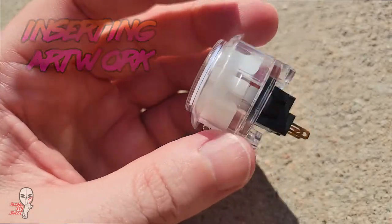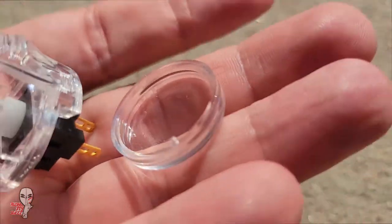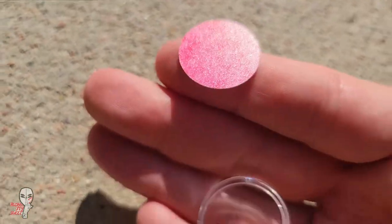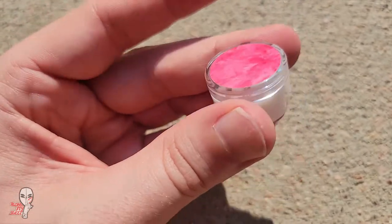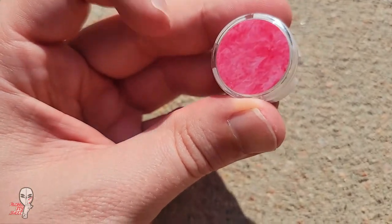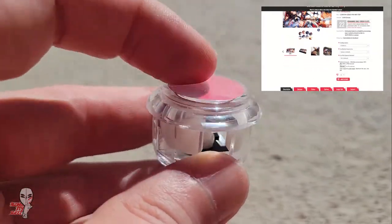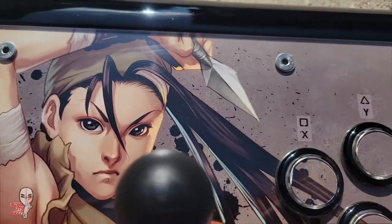We can even insert art with clear or translucent caps — just sandwich it between the cap and plunger. If the cut isn't perfect, the art can sometimes rotate slightly with aggressive play. If you don't have a compass or circle cutter to make it exact, you can get by with passable scissor cuts and just the tiniest bit of double-sided tape. Another solution is ordering your print through Focus Attack — they have the option to select your button brand so they will laser cut your button art areas to the exact specs of that brand for a perfect fit.